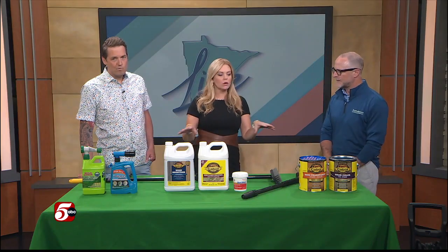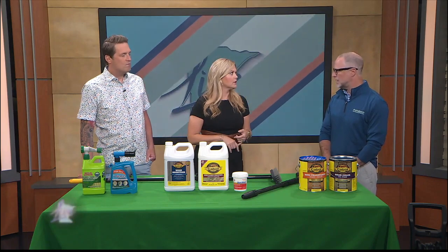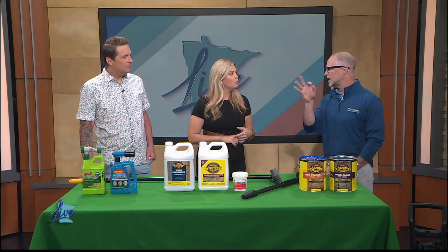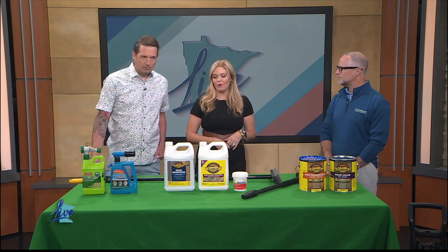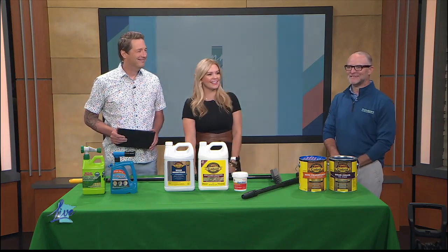Do all of these things kind of work the same if you have cedar fencing? Absolutely. They work just the exact same. Almost everything we talked about would translate perfect to a cedar fence. Mike, thank you so much. Thanks for having me. Good to see you, Mike. Fratelloni's Hardware and Garden Center has 22 locations across the state. We posted a link to their website, minnesotalive.com.